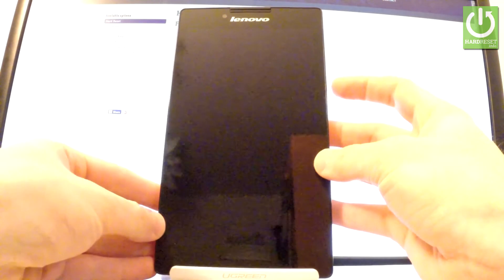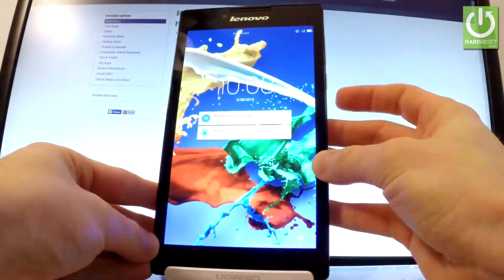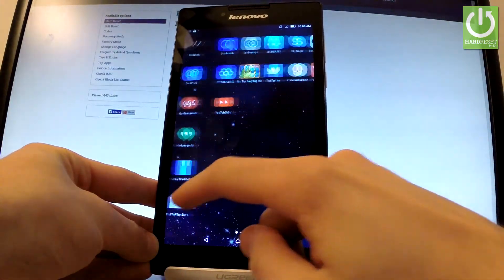I have Lenovo Tab 28730D and let me show you how to accomplish the hardest operation on this device using settings. First, hold down the power key for a few seconds, then unlock the screen, tap the apps icon, find and select Settings.